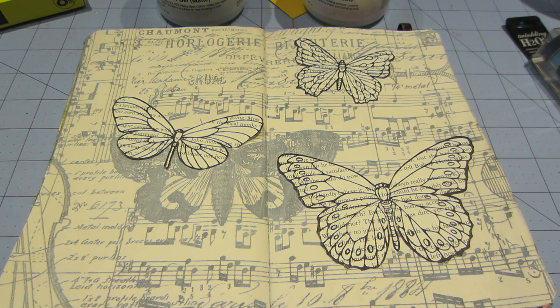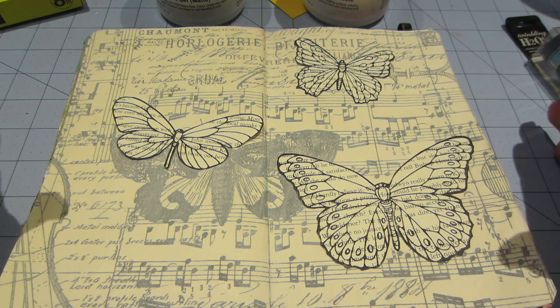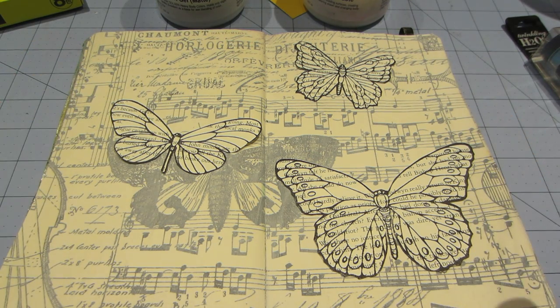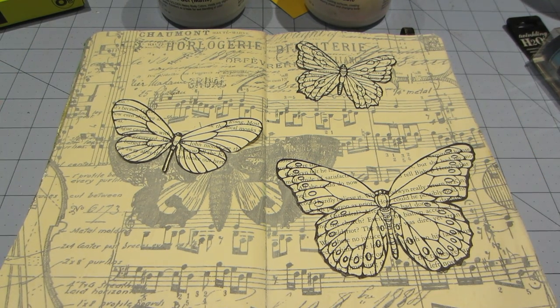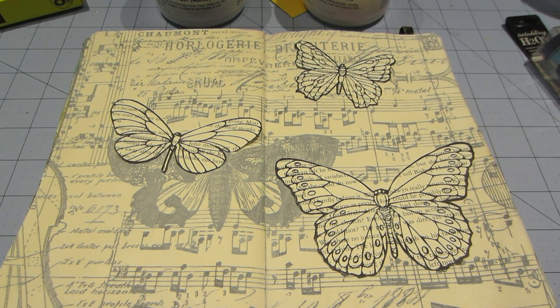I hope you guys are playing in an art journal because it's super fun. I am getting a jelly plate, so I'm going to be collaging some jelly plate prints in here too, making my own backgrounds. Alright you guys, that's it for now — thanks for watching.